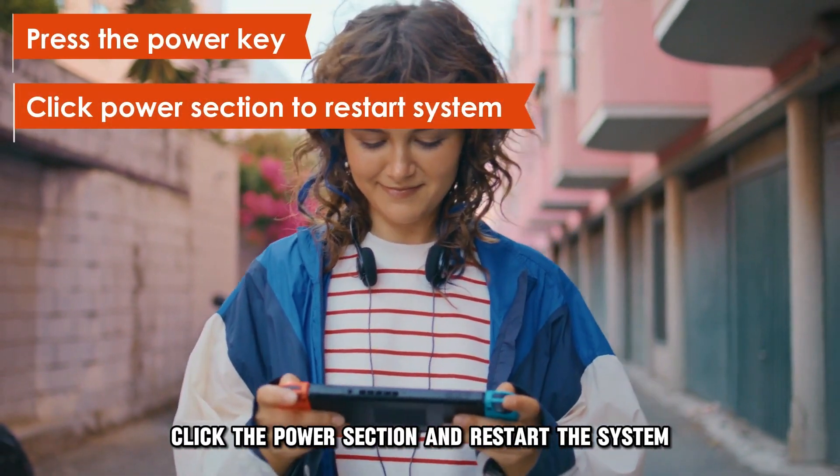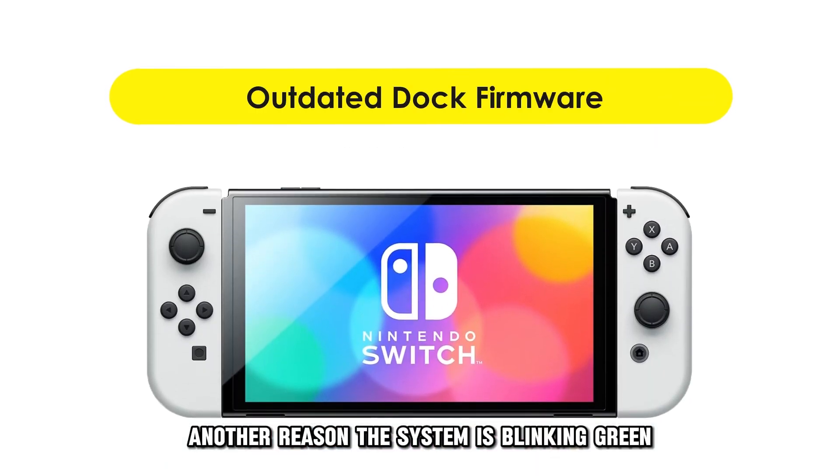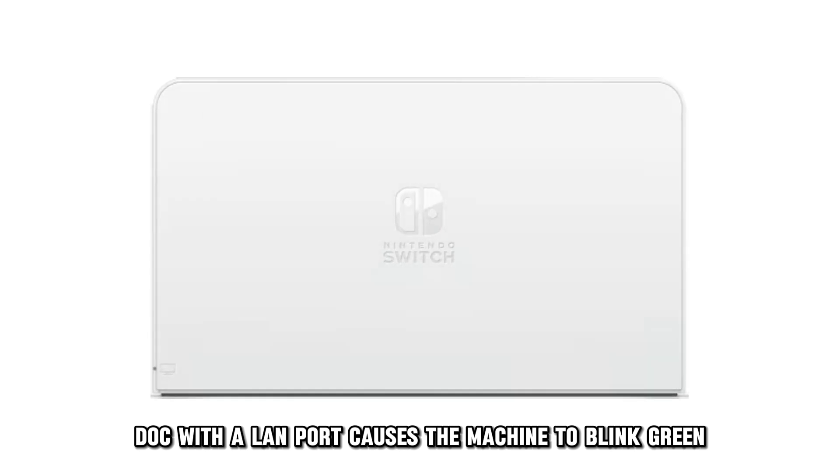Click the power section and restart the system. Another reason the system is blinking green could be an outdated dock firmware. An outdated firmware for a Nintendo Switch dock with a LAN port causes the machine to blink green.